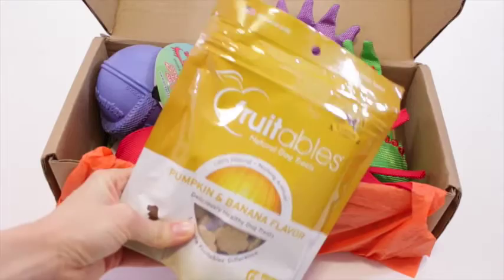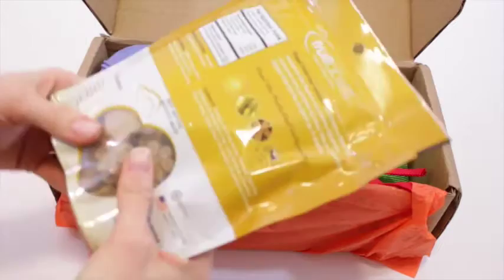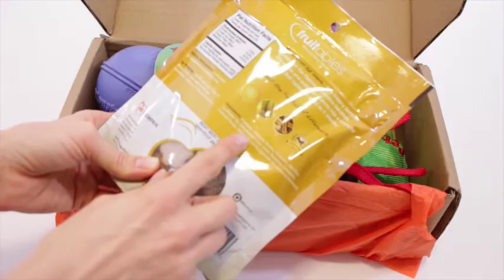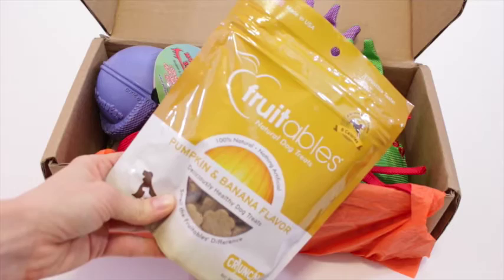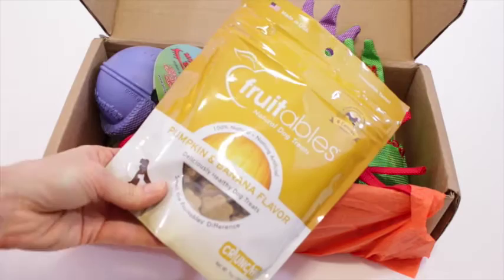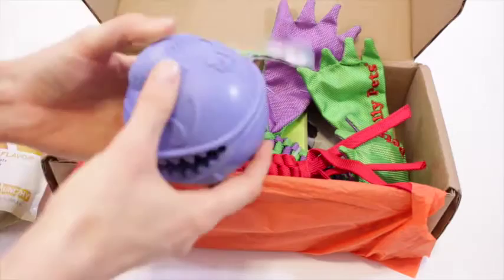First up we have Fruitables Natural Dog Treats in pumpkin and banana flavor. They only contain pumpkin, oatmeal, barley, potatoes, and oat fiber — all natural stuff. A couple of my friends who have dogs absolutely love these. One friend even brought them up the other day because she found them in the store and thinks they're amazing. So this is a good addition to the box.